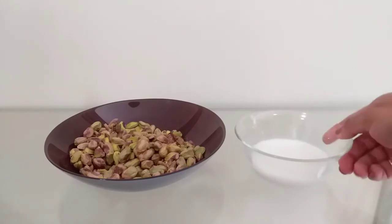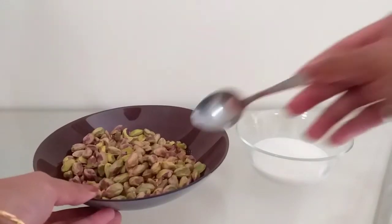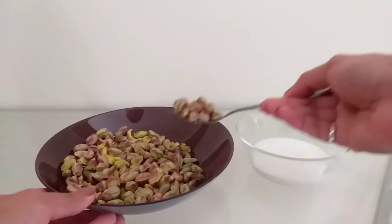Put some salt in a bowl. Add a pista to clean it.